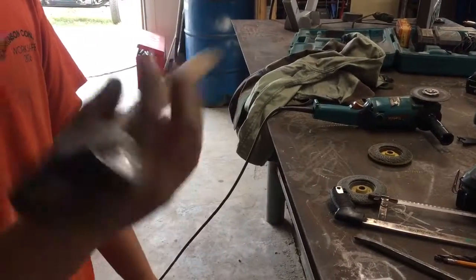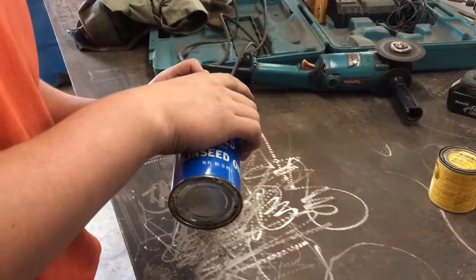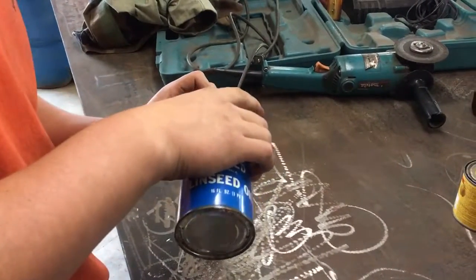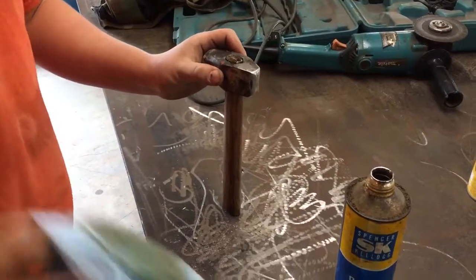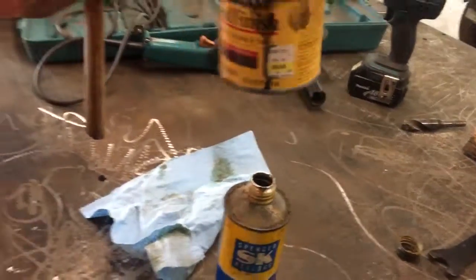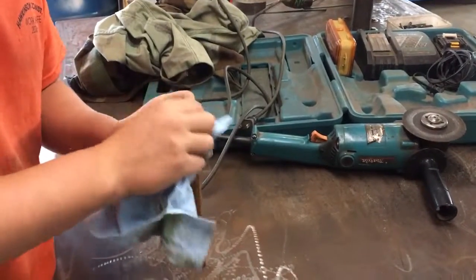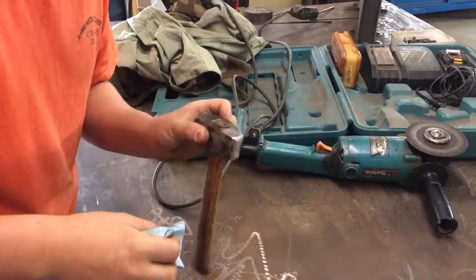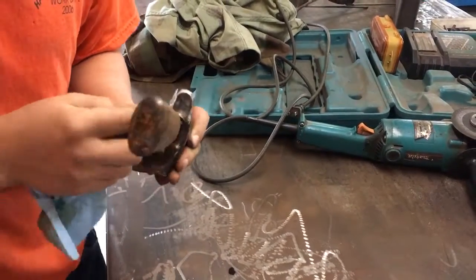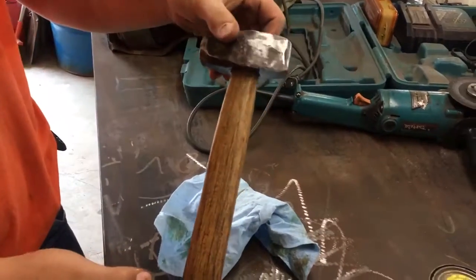We put stain on it, and now I'm putting the boiled linseed oil on. I stained it with the dark one — nice. I'm putting the boiled linseed oil on it, give it a little bit, and then it'll be ready to use.